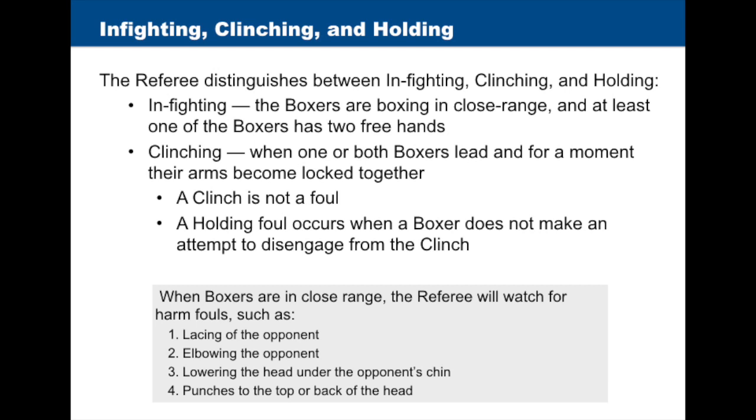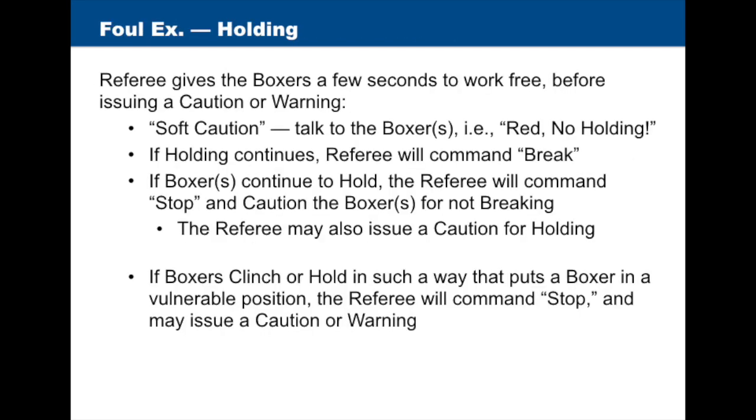When boxers are in close range, the referee will watch for harm fouls such as lacing up the opponent, elbowing the opponent, lowering the head under the opponent's chin, or punches to the top or back of the head or neck. Holding is a foul; however, the referee will give the boxers an opportunity to work free before issuing a caution or warning.